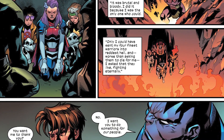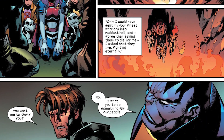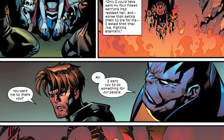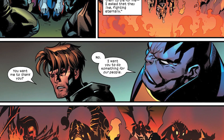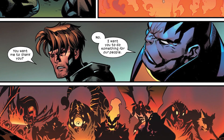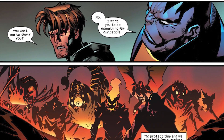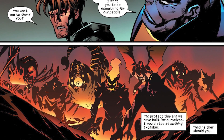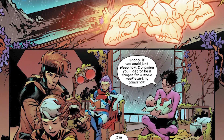Apocalypse is telling us the Corps is back, but the problem is the Excalibur team can't find their base because Saturyne is cloaking it. So Apocalypse is trying to send a message saying, 'Hey, we have a new Captain Britain — yes, she's a mutant, but she's a Captain Britain and should be part of your corps. Why are you hiding from us?'